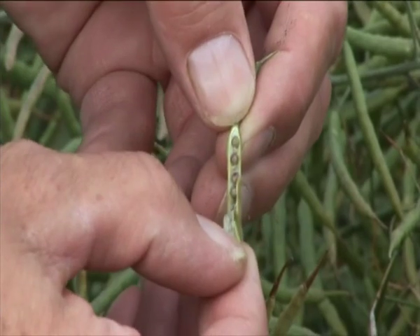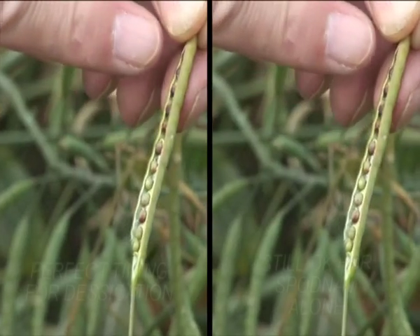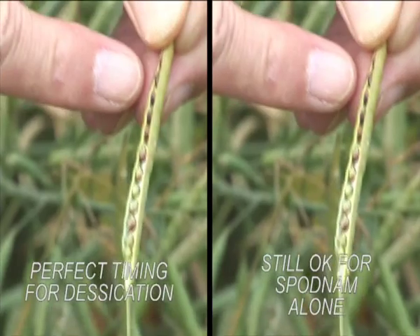When the majority of the seeds are turning brown in the pods, this is the perfect timing for using Spodnam plus desiccant and also the latest timing for Spodnam alone.